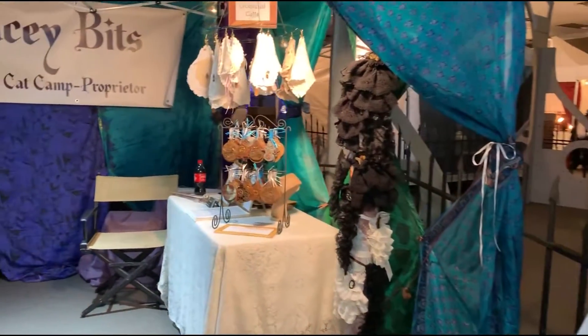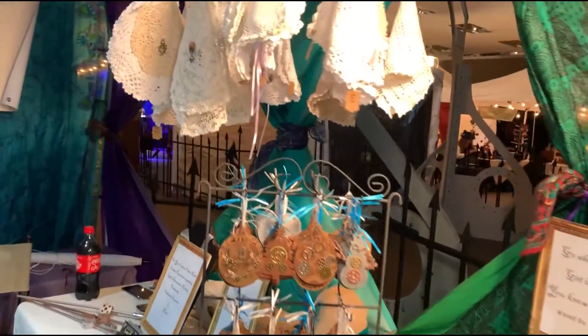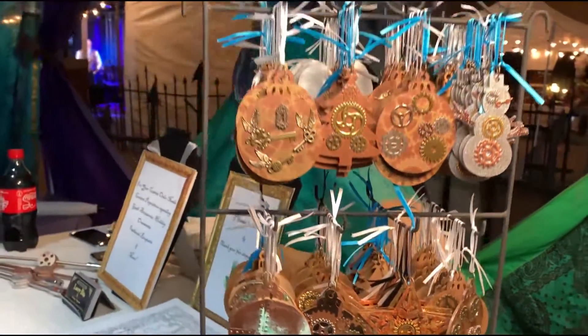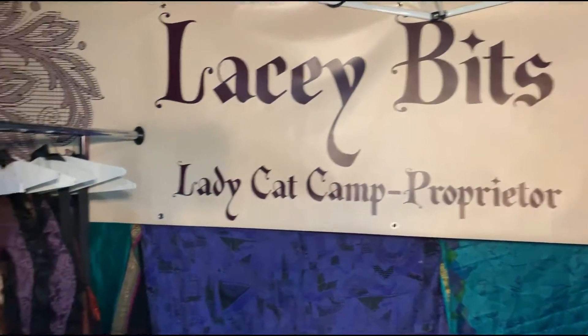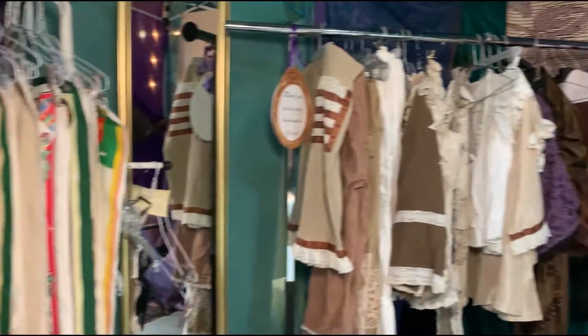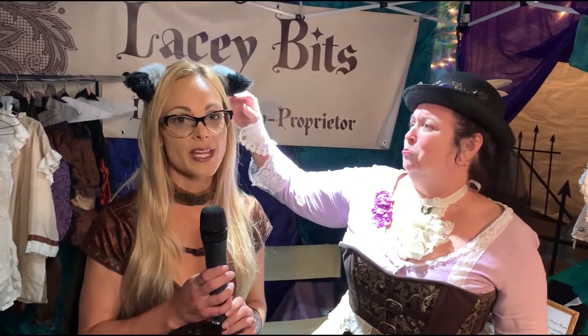Can you let us know what section we're in here at the Corsets and Cogs event? We're in the seamstress section. And as an upcycler, I'm in the seamstress section, even though I like things like the towels and the tree ornaments. I feel pretty honored just to even be in here since I'm just learning how to sew. Come on down to the seamstress center and get yourself some handcrafted items — it takes a lot of time and effort to make this.